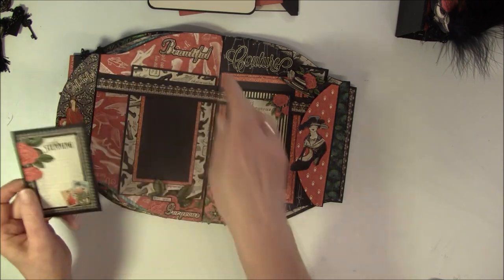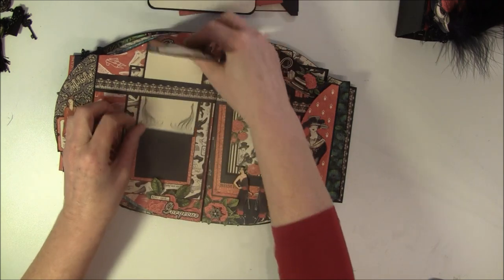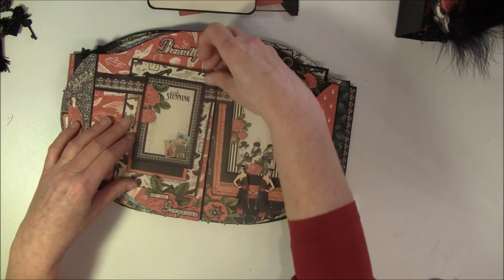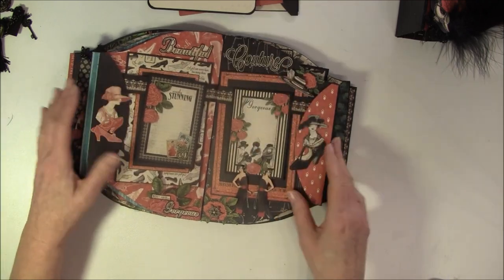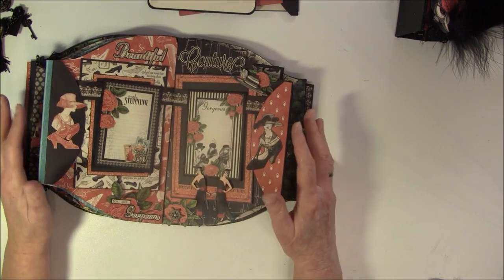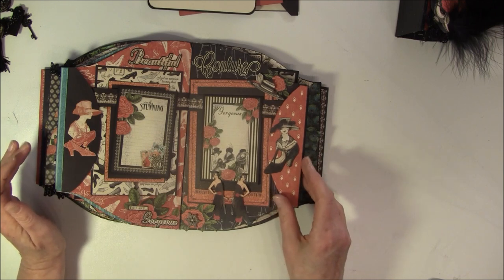It says 'you are gorgeous' and here it says 'beautiful'. So these tags go over this belly band here. And the same for the other side - I tried to make the album so it matches with the colors for each page.